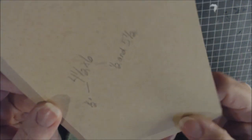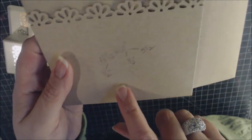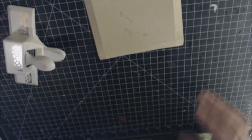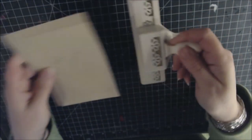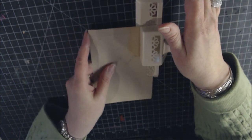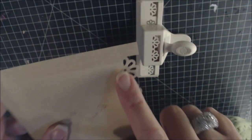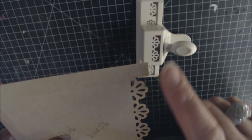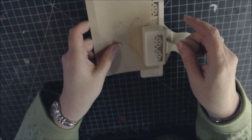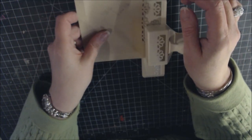One 4½-by-6 piece becomes the bottom pocket. Apply the decorative punch — start in the middle, then do each side. It's fine if the punch goes past the score line so you don't need to go all the way to the end.